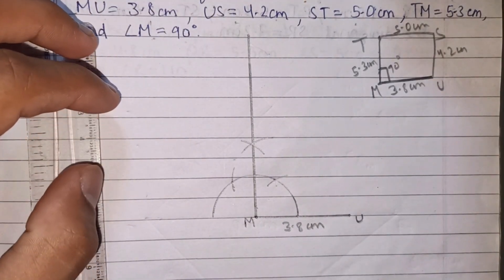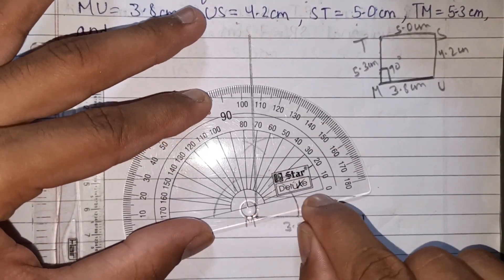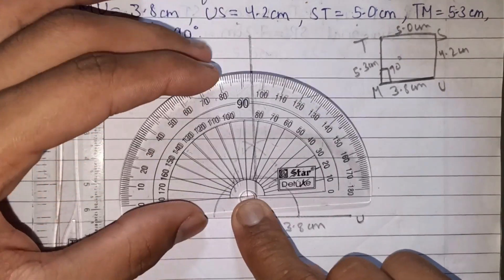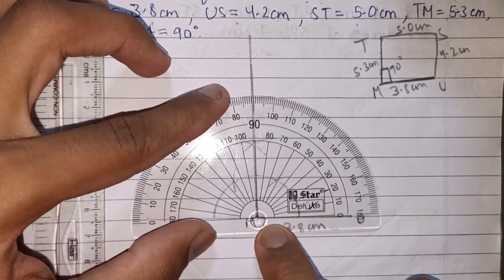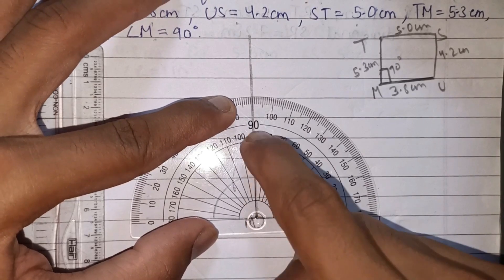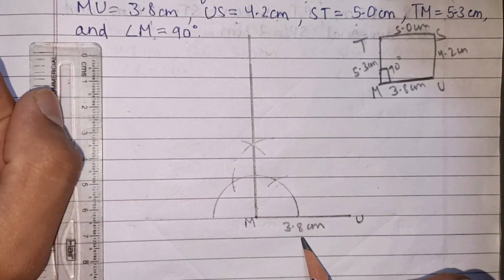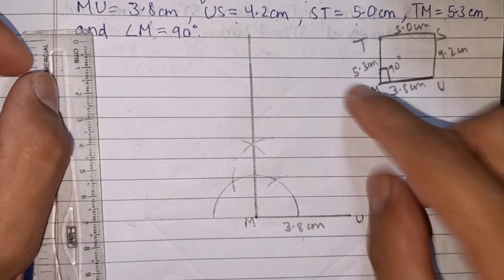Now we check that it is 90 degrees. This is the straight line and this is the perpendicular — this is the right angle at M. Now we draw TM along the 90-degree direction. TM is 5.3 cm. Open the compass to 5.3 cm on the scale, starting from 0.